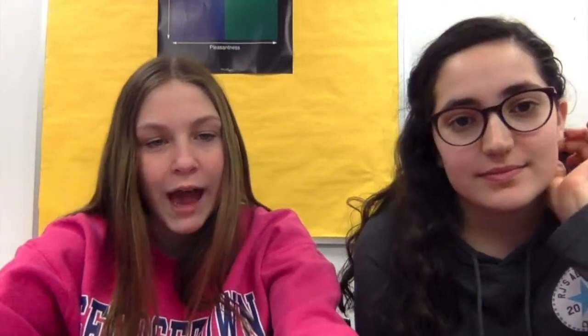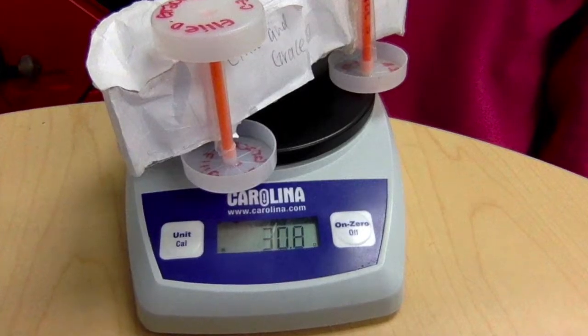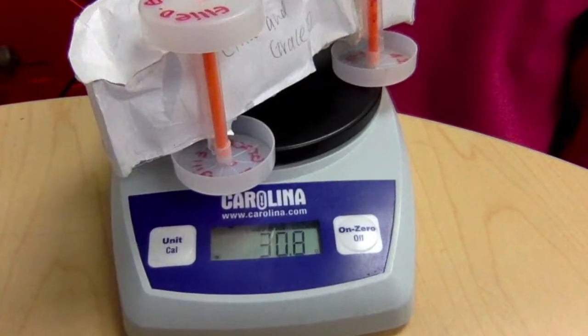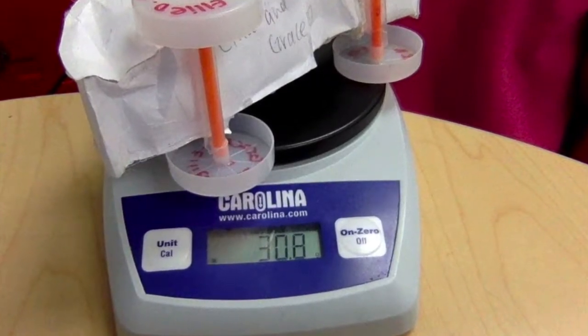Hi guys, it's Ellie and Grace. Today is March 14th — documentation number six. So today we test-ran our car against other people's cars. First we tested it against Colin's. Before we did anything, we weighed our car and it was approximately 31 grams, which is perfect because it's under the weight requirement of 38 grams. Now here's the video of us racing our car against Colin's.